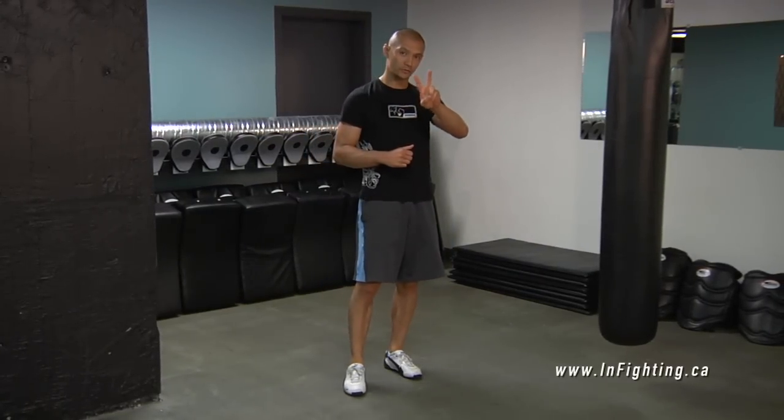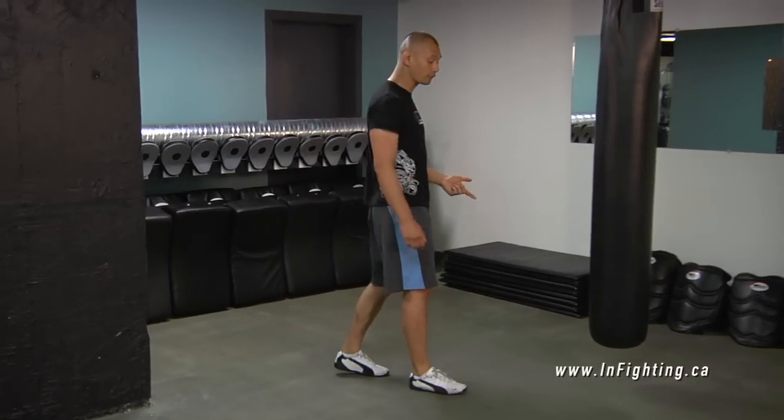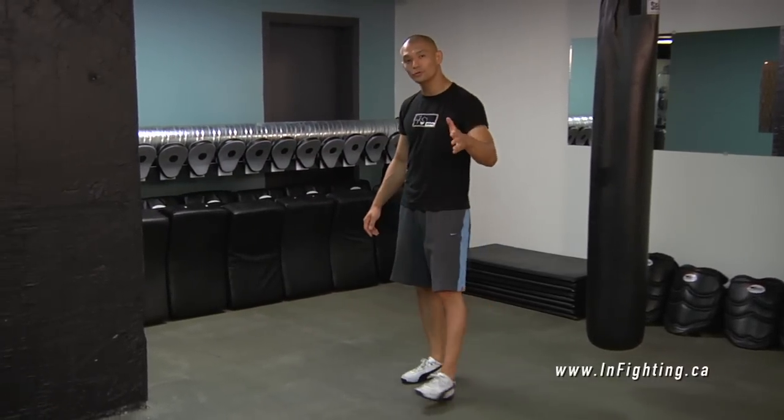Footwork. When it comes to footwork, there are two ways to move your feet. The first is walking — putting one foot in front of the other. You don't need to learn that from me.